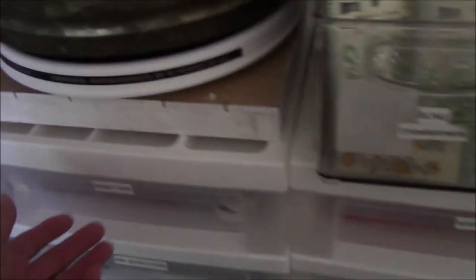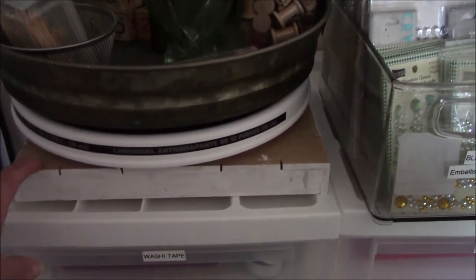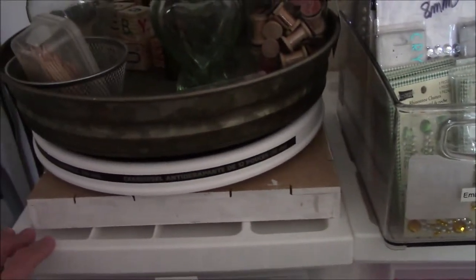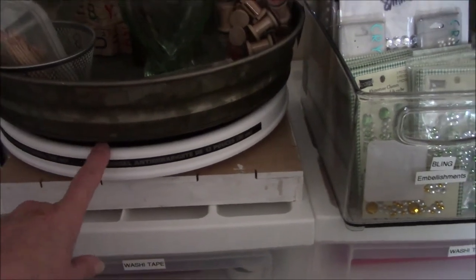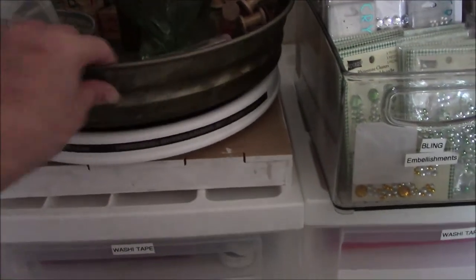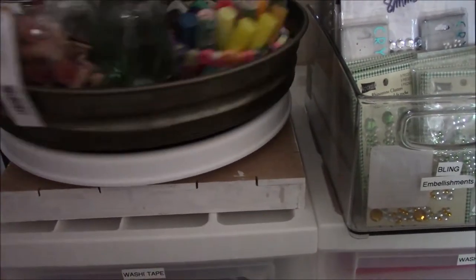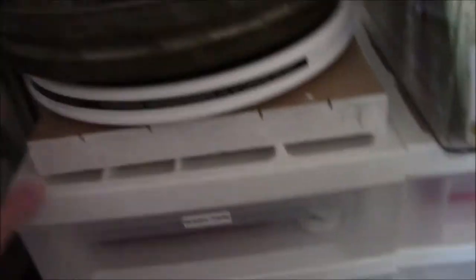So let's move down to the first set of drawers. Let me explain what this is — it looks like 5,000 layers. This is a shadow box, and I needed a nice flat surface, so I took the shadow box, turned it upside down. This is a Lazy Susan from a cooking store, and I just set this on the Lazy Susan — that's what makes it turn. It did not come as a turntable from Hobby Lobby. So now the drawers — this is washi tape.